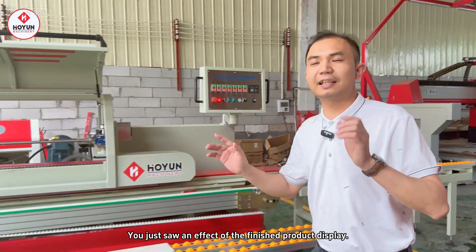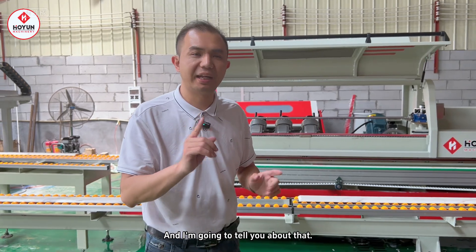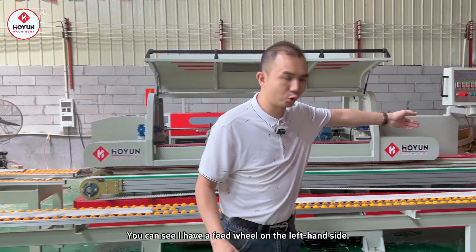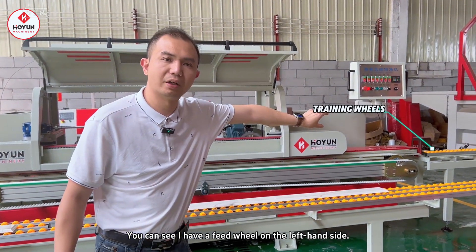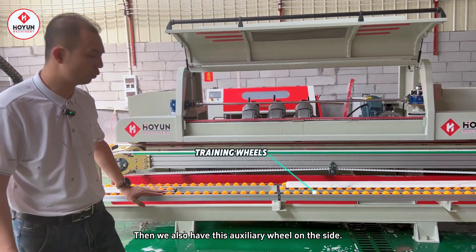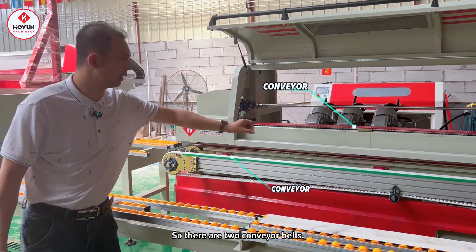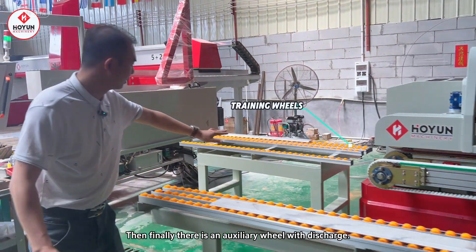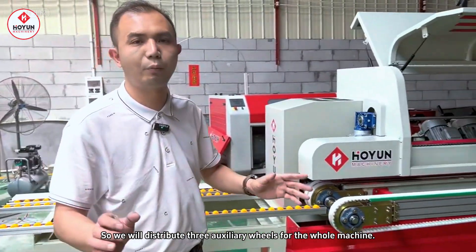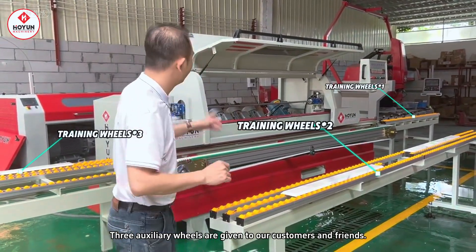Everyone saw a finished product display effect. Now I will explain the configuration of this machine. You can see there is an auxiliary feeding wheel on my left. On the side there is an auxiliary wheel, and there are two bear belts in it. Finally, there is an auxiliary wheel for discharging. For the whole machine, three auxiliary wheels will be delivered to our customers.